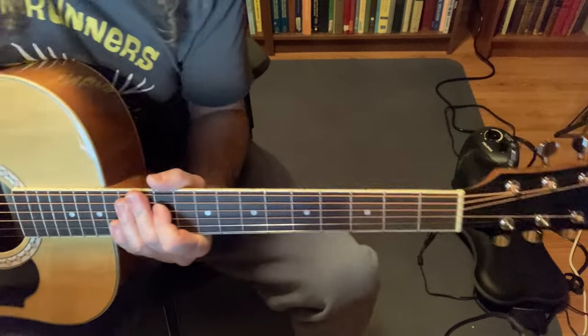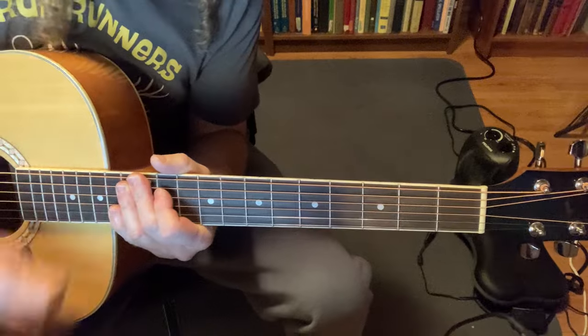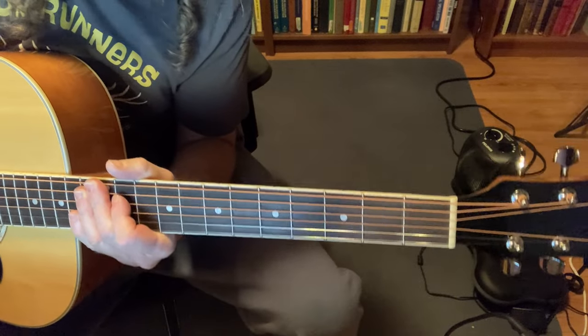Hopefully that's been helpful. If you found any value in this, subscribe. Hopefully you've learned a little bit of guitar. Take care.